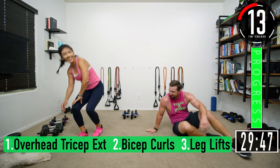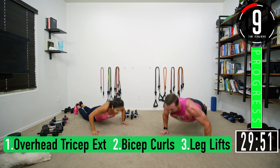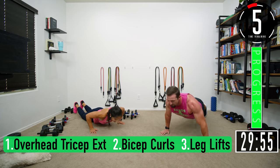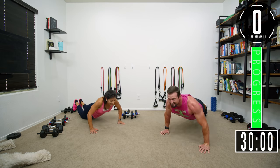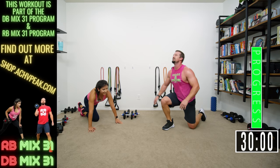Push it out, come on, let's go — push it, push it. Done! There we go, that's it! That was funner than I expected.